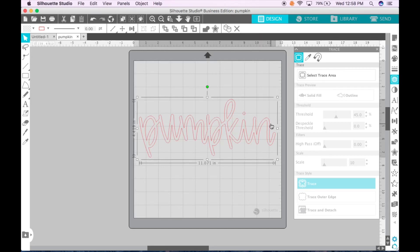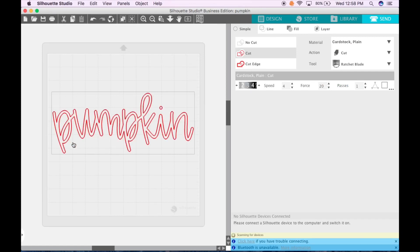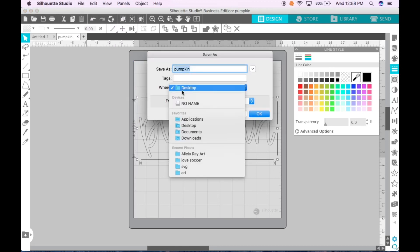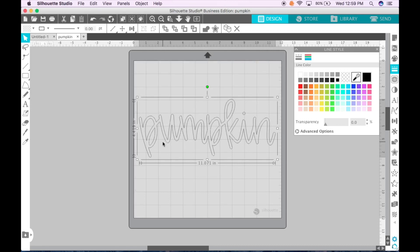Now I'm left with this outline, and what I do is change that outline color to black. I do that because I always make sure that it will cut properly — I click Send and that turns it to red, so I look at it and see that it's going to cut well. Now I'm going to save it as an SVG: click Save As, save to hard drive, save it in my SVG folder, make sure to change the format to SVG, and click OK. Now you have a cut file.